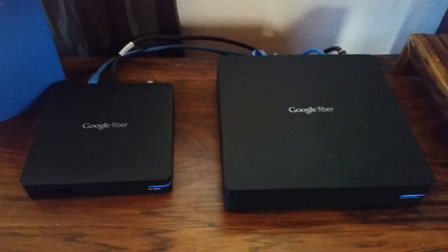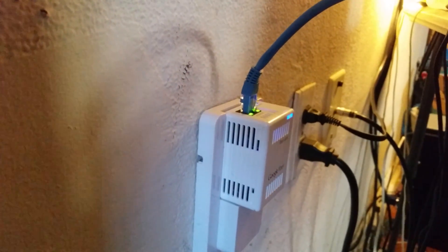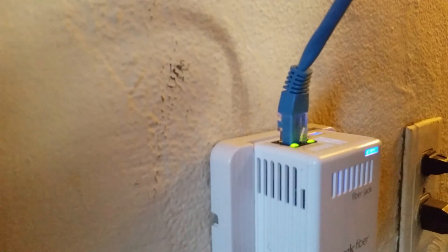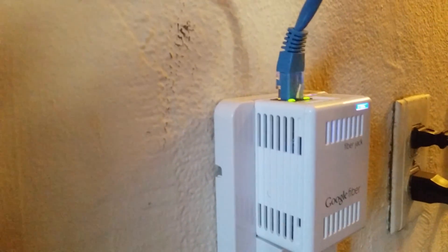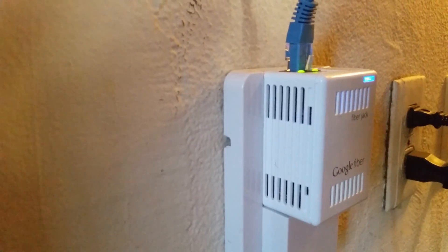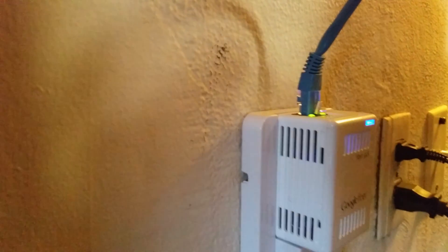I'm going to pause the video and we can take a look at the new gigabit fiber jack. We're behind my computer desk looking at the new fiber jack. The fiber jack is power over ethernet, meaning the power comes from the ethernet cord and it no longer needs an AC adapter, though one is provided. That's about it on what's new with the fiber jack.